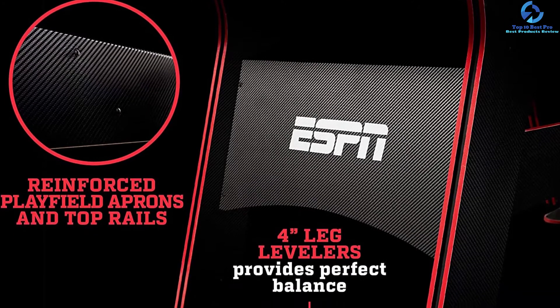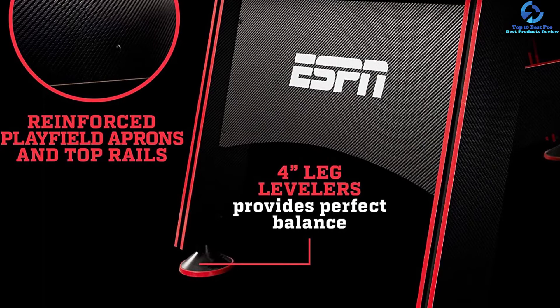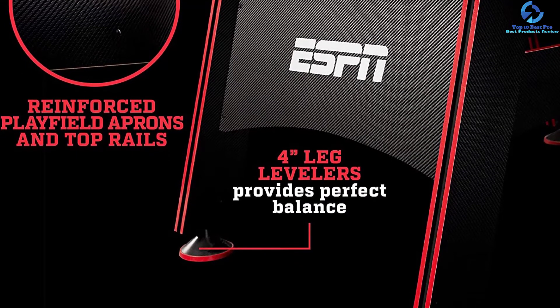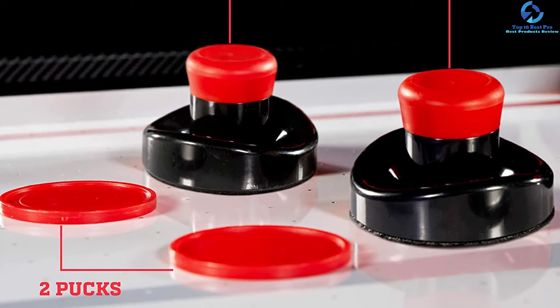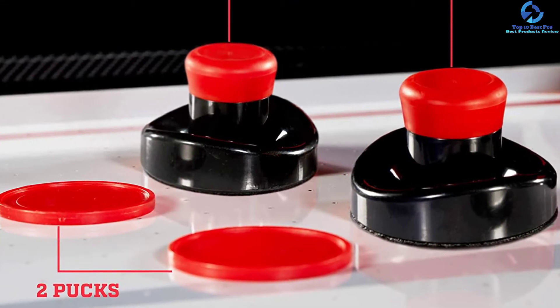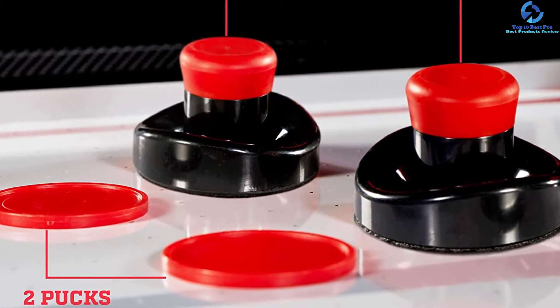It offers an LED display that keeps track of goals without distracting players. Its leg levelers can be separately adjusted and designed to compensate for an uneven surface. This Air Hockey Table has built-in storage and a cup holder. Overall, the ESPN Table has everything you could ever want from an Air Hockey Table.